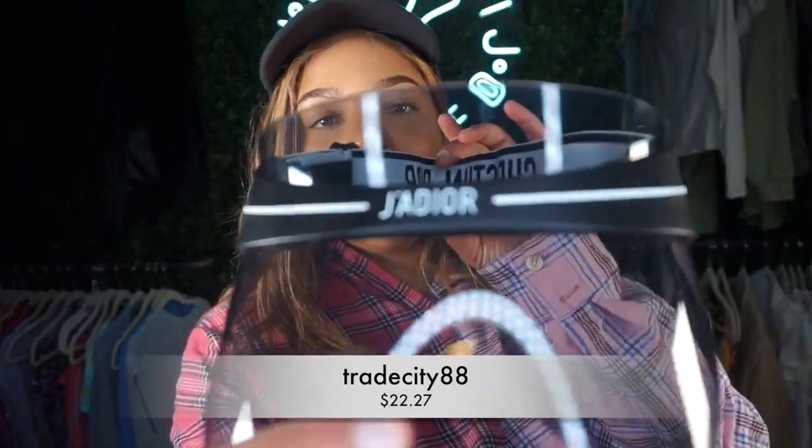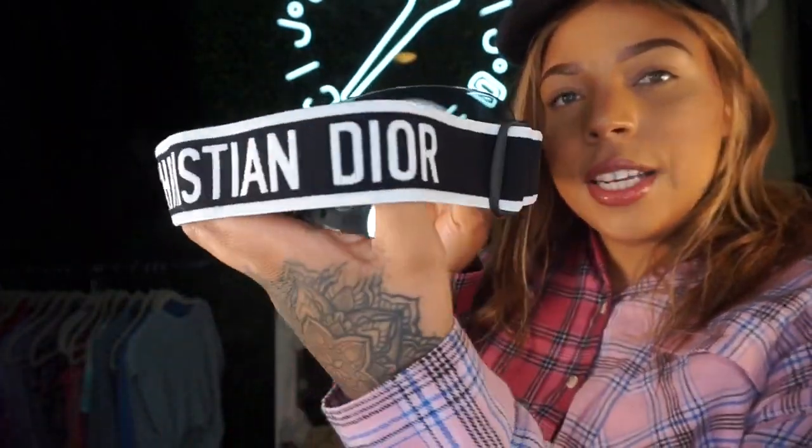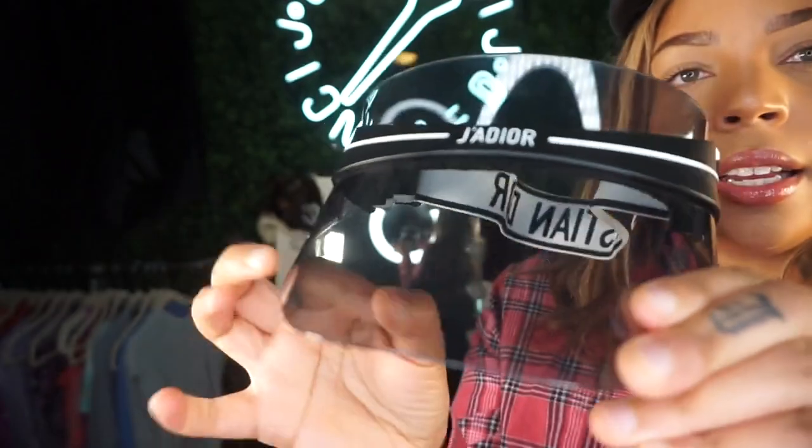The next accessory I got was this J'adore Dior Christian Dior little visor cap — super cute. I thought it would be perfect for the summer; I could see myself on a boat with it. Definitely high quality. The next accessory was this Louis Vuitton bucket hat.